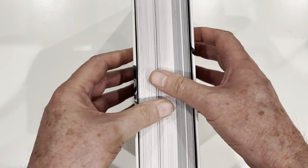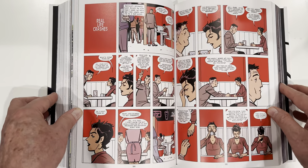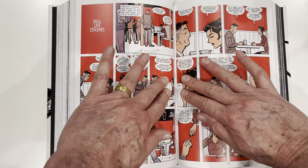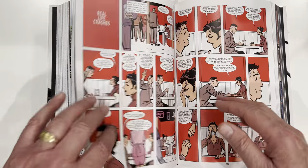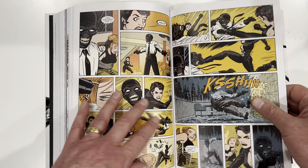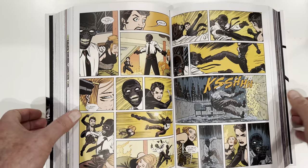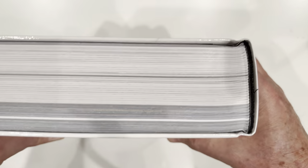So you relax the spine, of course. And we'll see what the gutter loss is like. Not too bad. You can read everything quite well. It's not like it's bunched up. Gutter loss is not a problem, in my opinion. You can see everything well. How about the binding? Binding looks good.